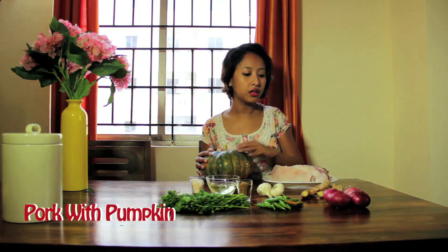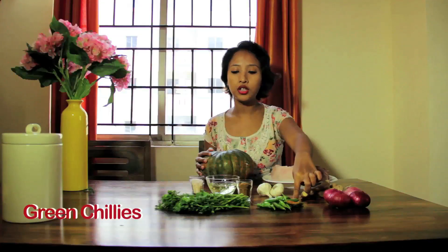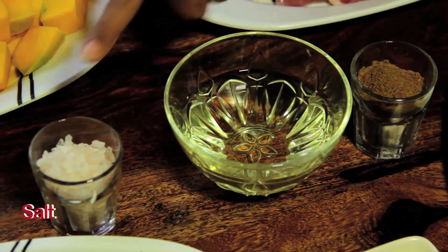For this dish we will need ginger, garlic, onions, green chillies, fresh coriander, cumin powder, oil and salt.